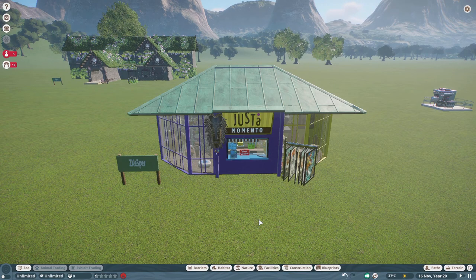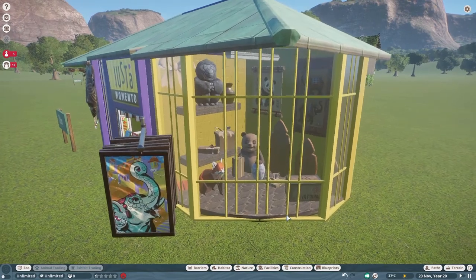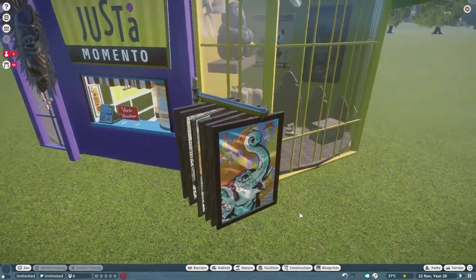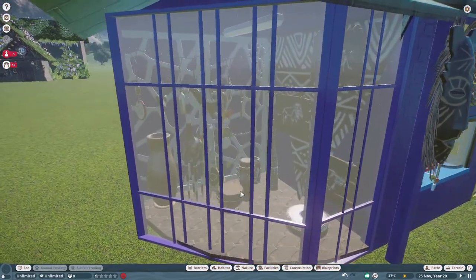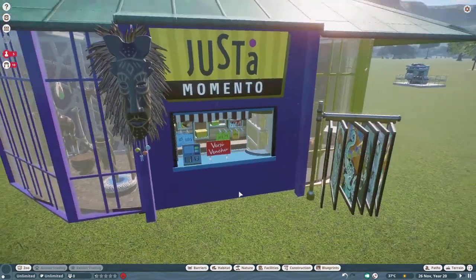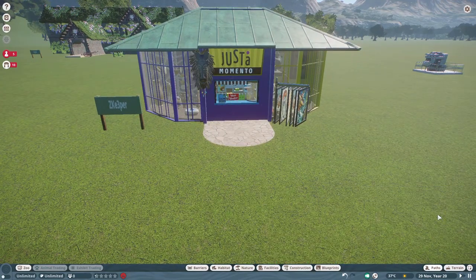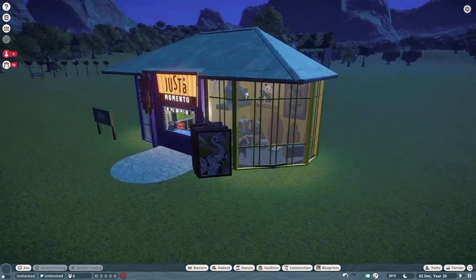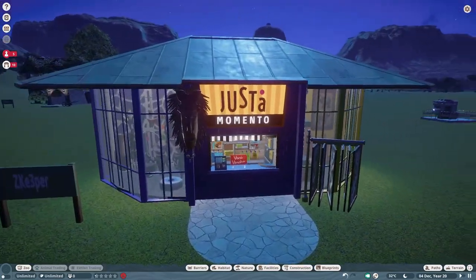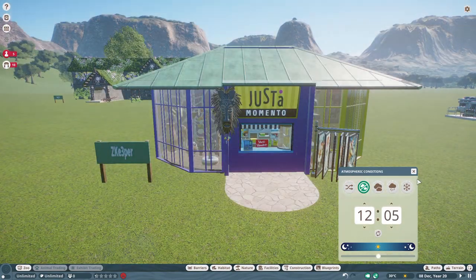Our next piece was made by Z Keeper, and this is a gift shop you can put into your zoo for right around $4,000. It's called Just a Momento Gift Shop. Look at all the little details — I love the little posters hanging out on a little stand, and over here they have some other gift shop items you could buy and sell. It's super easy to put in with a path. At night there's some nice little lighting going on in each of the showcases. Thank you so much Z Keeper for posting on the Steam Workshop.